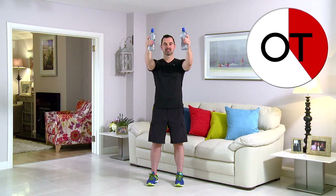Breathing in on the easy bit on the way down and out on the hard bit on the way back up again. You're nearly there. 10 second count — 10, 9, 8, 7, 6, 5, 4, 3, 2, and relax. It's great work. That's your standing front raise with your arms straight.